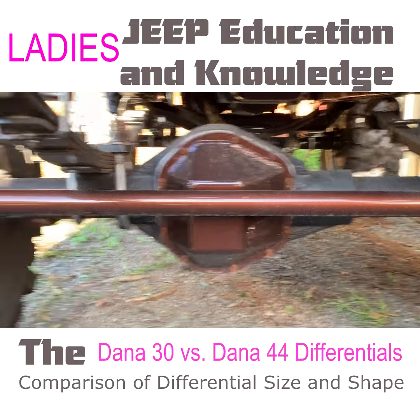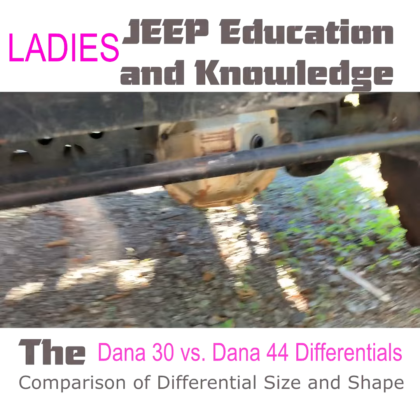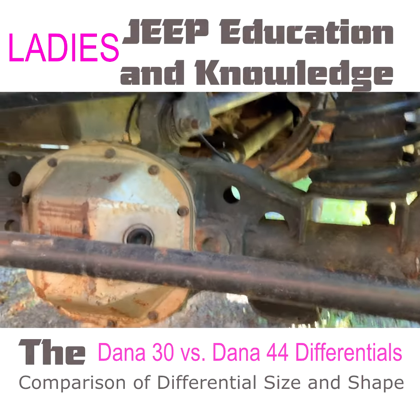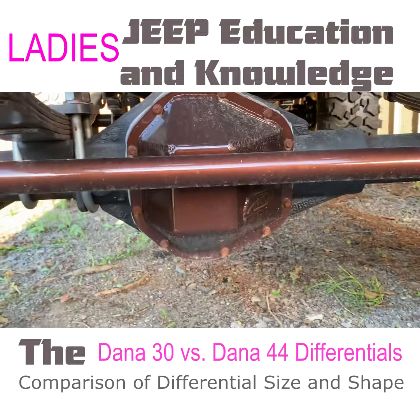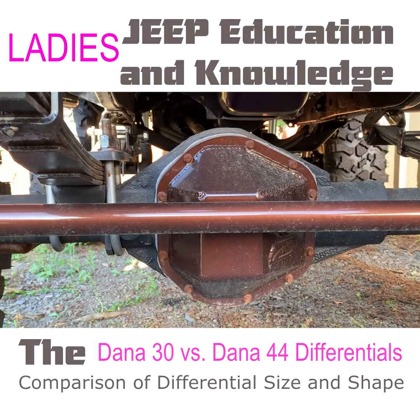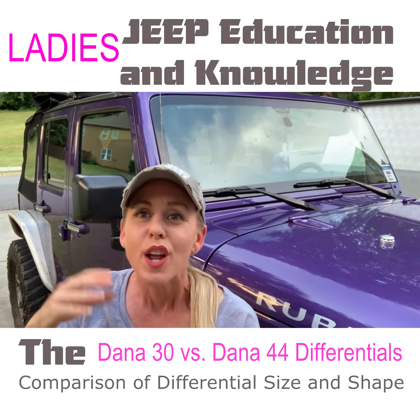This is a Dana 44 axle and you can see the differential right there in the middle. And this is a Dana 30 axle. This is a trussed Dana 30, so what you're seeing next to the differential is a full truss. You can see the difference in size and shape on the Dana 30 front end differential, and then on the Dana 44 you can also see the difference in size and shape.